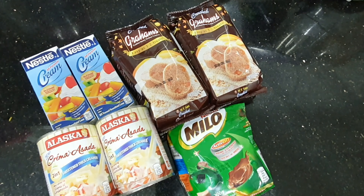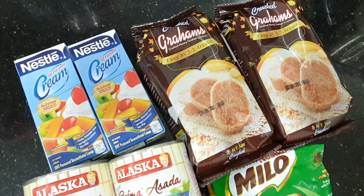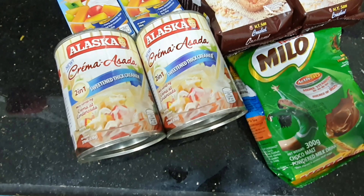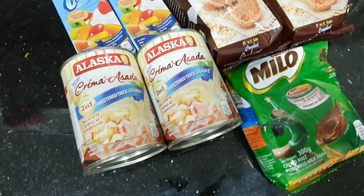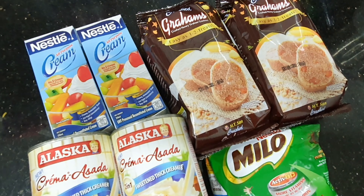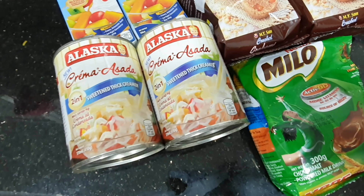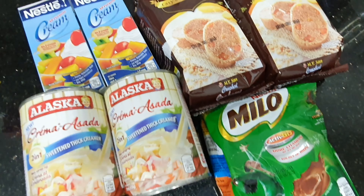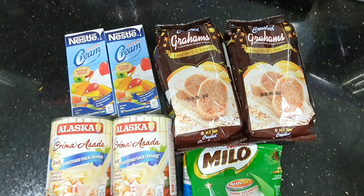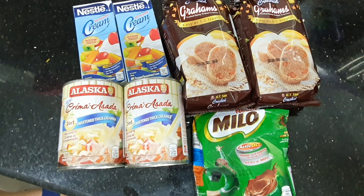Hello guys, good morning! Welcome back to my channel. This is Irin, welcome to Irin's Kitchen. Today we're going to make Milo Graham Float — very easy, guys! These are our ingredients, very affordable. You don't have to spend much, so you can make this one at home.